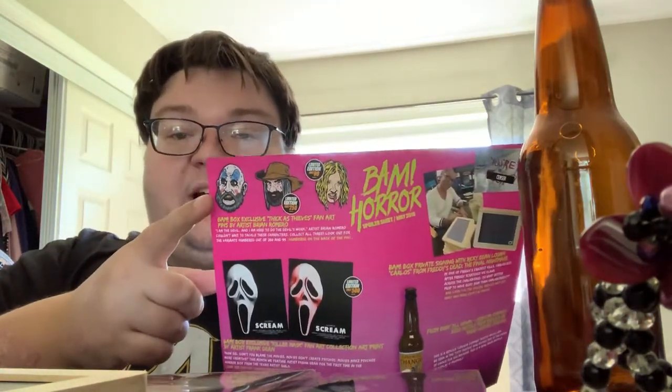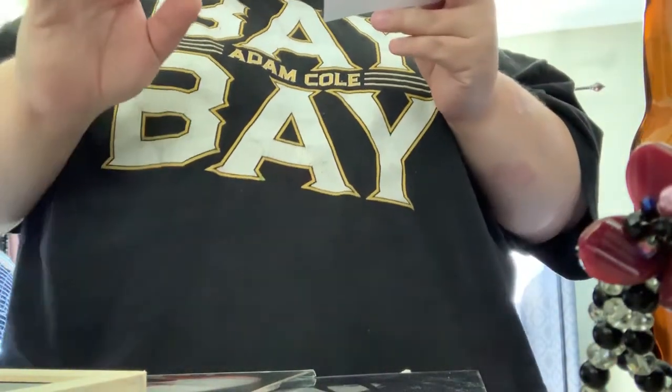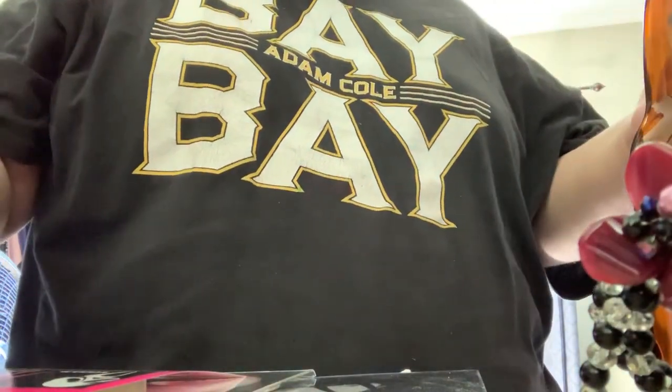He also plays one of the bullies in Back to the Future too. Continuing on, we got our spoiler sheet — all the pins are cool but honestly I'm happy with the one I got. Like I said, the red tint's gonna be the difference. This is supposed to have a label — it's from From Dusk Till Dawn, the Cerveza Sangre Chango beer bottle from Rabid Weasel Studio. We got our pin, our autograph, and that's it for this episode — hope you guys enjoyed, bye!